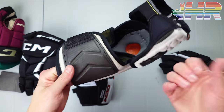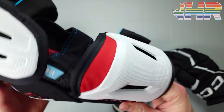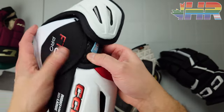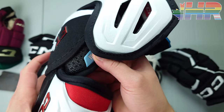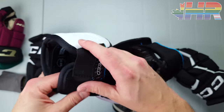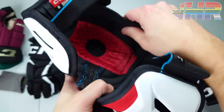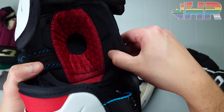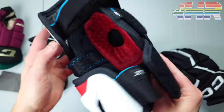I had issues with the FT4 ones in terms of comfort — they had a really awful scratchy mesh-like material basically everywhere on the inside. While it did have a nice liner on the elbow pad itself, most of it was that scratchy material and it was really uncomfortable.